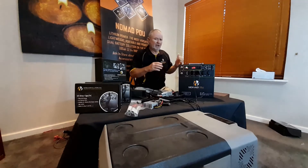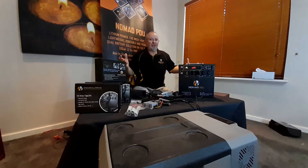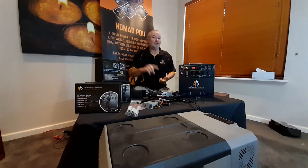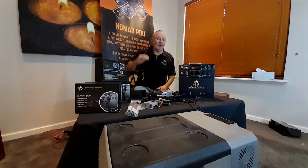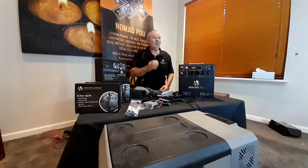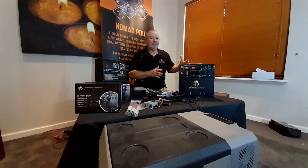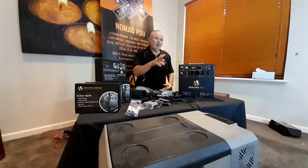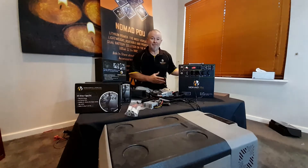If you have an 85 or 90 litre fridge running at minus 15 degrees, the question we get most is: how long will a battery run a fridge? It's really how long is a piece of string — how big is the fridge, how often you open it, what temperature is it set at? Minus 15 versus two degrees is a massive difference. A 100 litre fridge running as a freezer in 50-degree heat — in your car or trailer — is going to be running flat out, drawing seven or eight amps. With a 100 amp hour Nomad at 80% DOD, you've got around 80 amp hours available. Seven amps into 80 is how many hours you'll get.